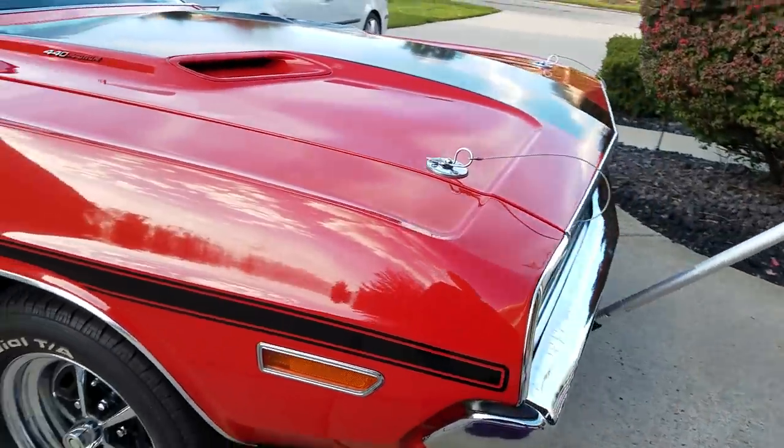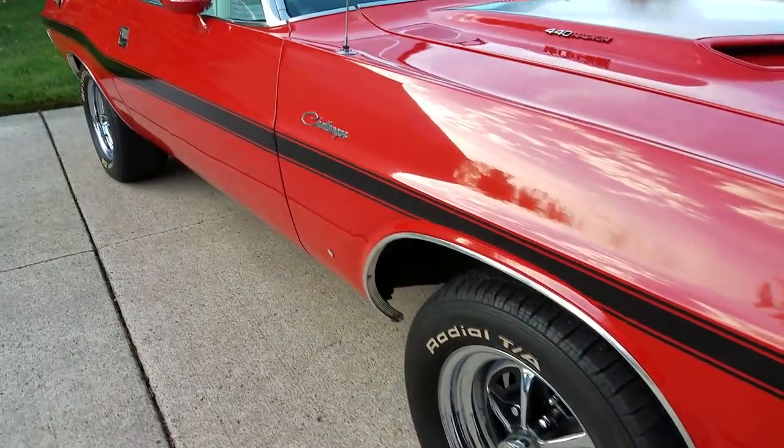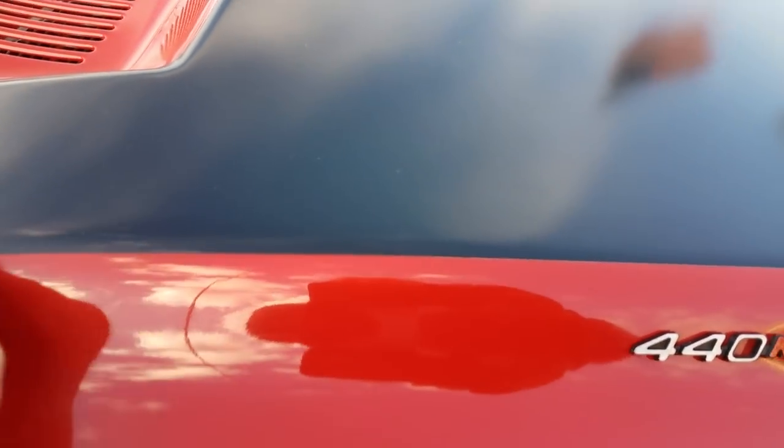It was repainted FC5 red with black longitudinal stripes added. That's not part of the trim tag. The stripes are not cleared over.